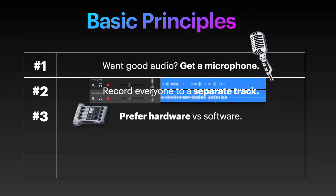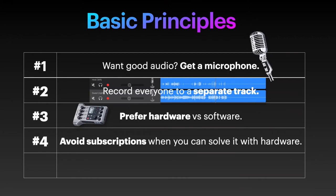Looking at subscription prices, I'm not sure it even makes a lot of sense, which leads me to number four: avoid subscriptions when you are a beginner and you can solve it with hardware. Quality services start at $15 to $20 a month, which will reach the flipping point compared to investing in hardware in about a year or two for most beginner podcasters. Hardware is cheaper for beginners and generally more reliable.